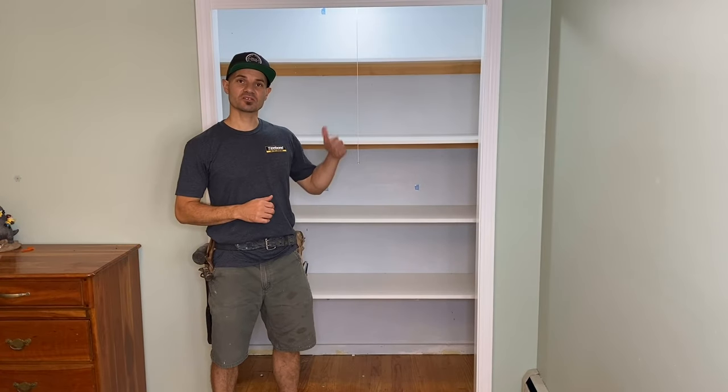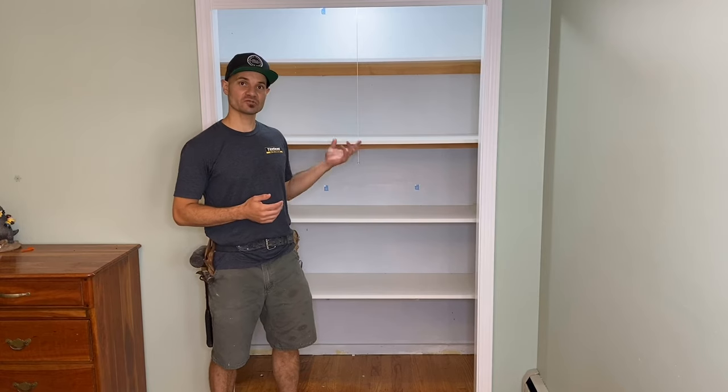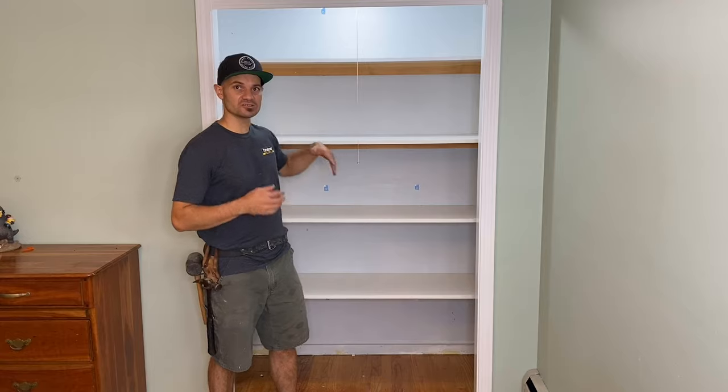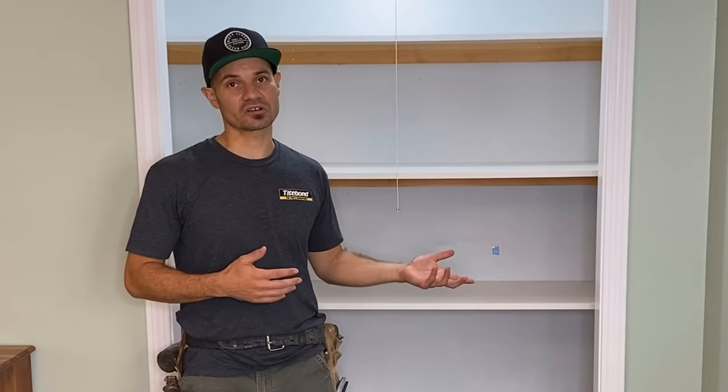Hey everybody, Ivan here. Today I'm going to convert my son's closet into an office and desk workspace. When I first moved into the house a few years back, I put your typical melamine shelves in here just to get him some type of storage, but now with this damn virus, kids staying home, homeschooling, all that kind of stuff, he needs an actual workspace to do his work.